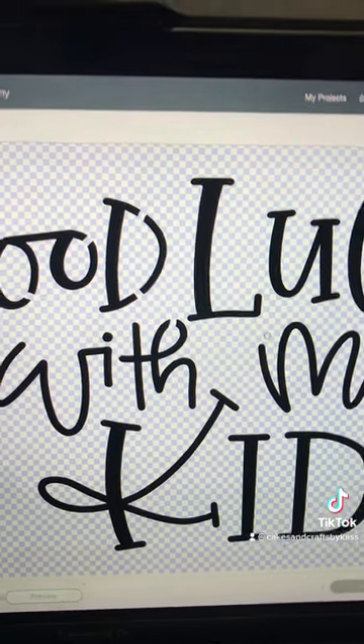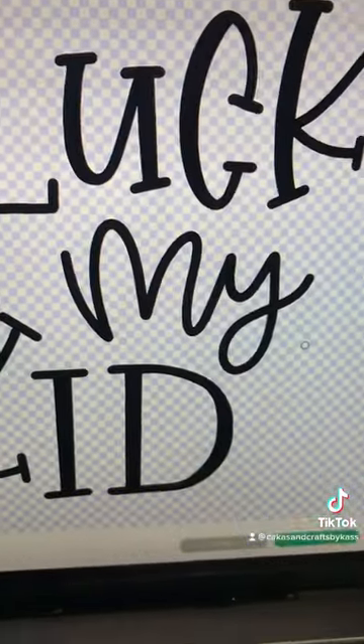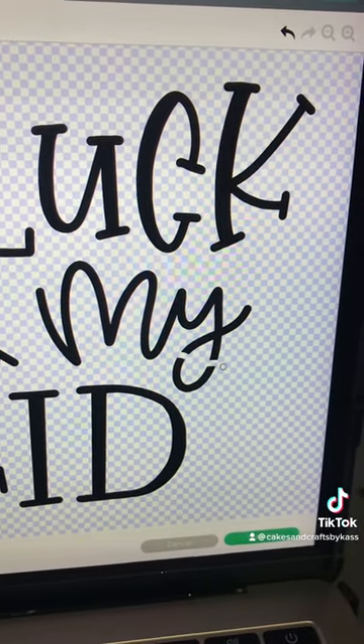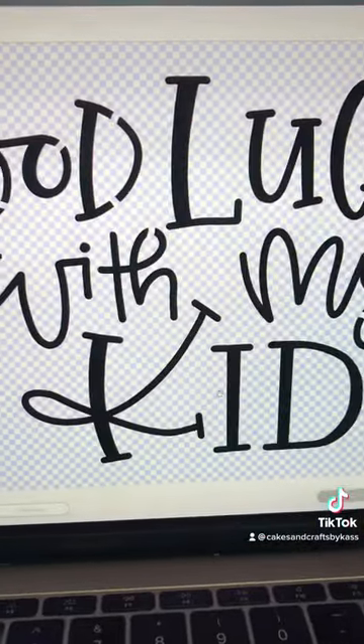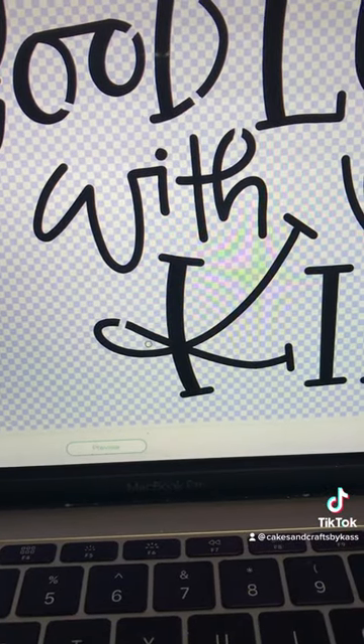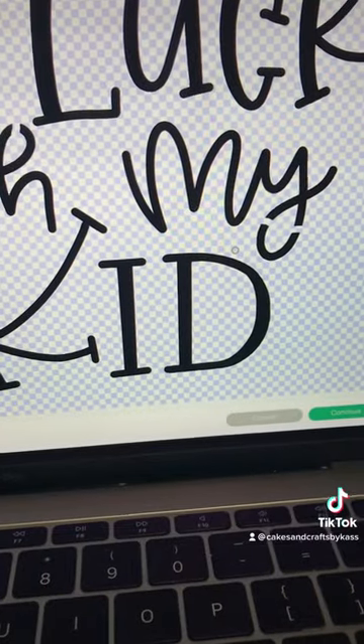I have my Cricut going in the background — I am cutting a stencil from cardstock so I can get my samples for back to school done, because I'm behind as per usual.